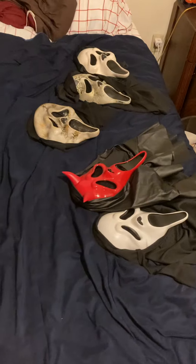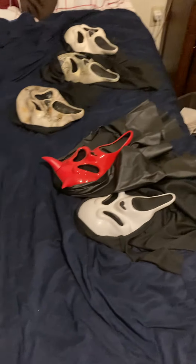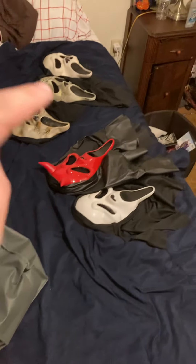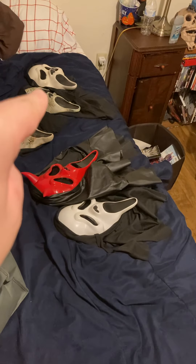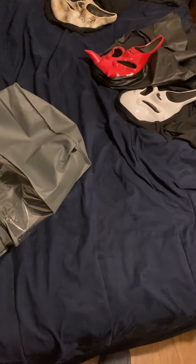Over here, you're probably wondering what this is for. This has my new jacket in it, but I was gonna use this for my masks if they'll even fit. I'm not gonna put a devil mask in there, but what I will do is put that one, that one, that one, and that one in here after this video is over.